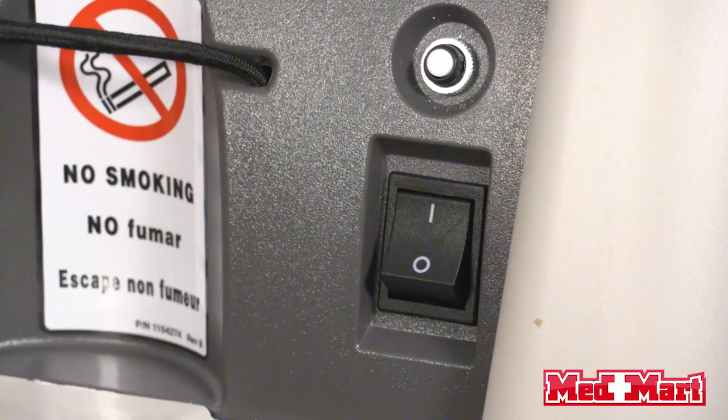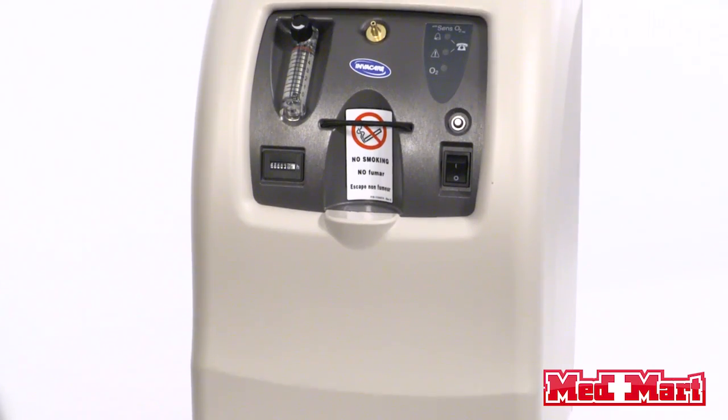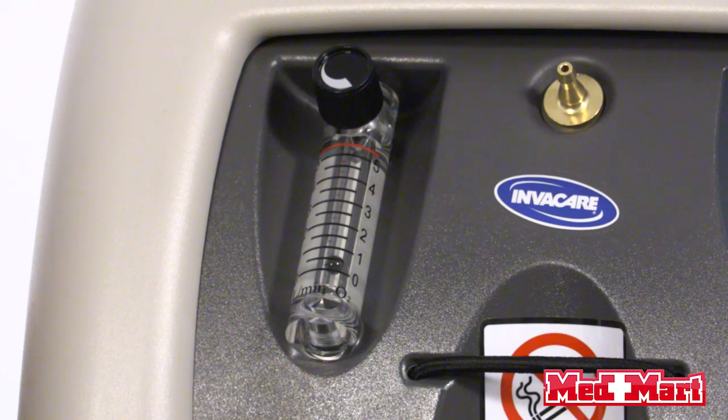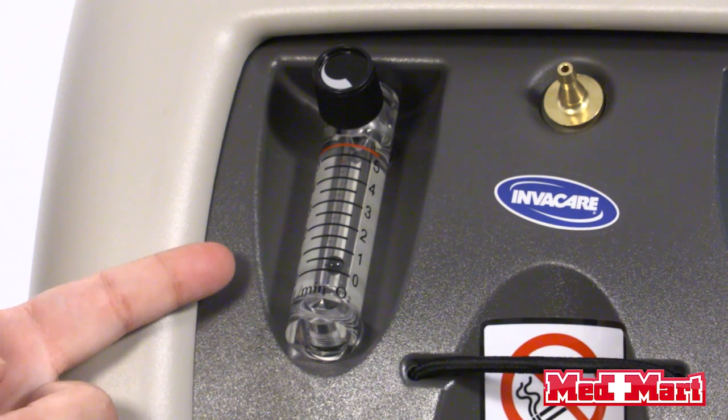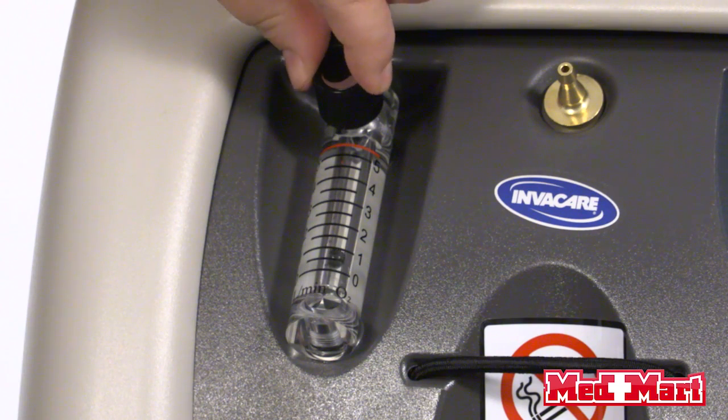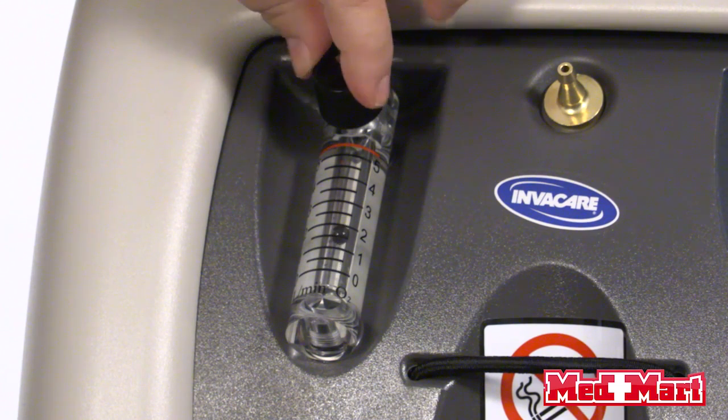Over here on the right-hand side you'll notice your power button. You just click that up and you'll hear an alarm that lets you know your machine is working properly. This machine goes from 0.5 to 5 liters per minute. Right here you'll adjust your flow setting — there is a ball in the middle, and if you turn it down it's going to go to the lower settings; if you turn it up it's going to go to the higher settings.